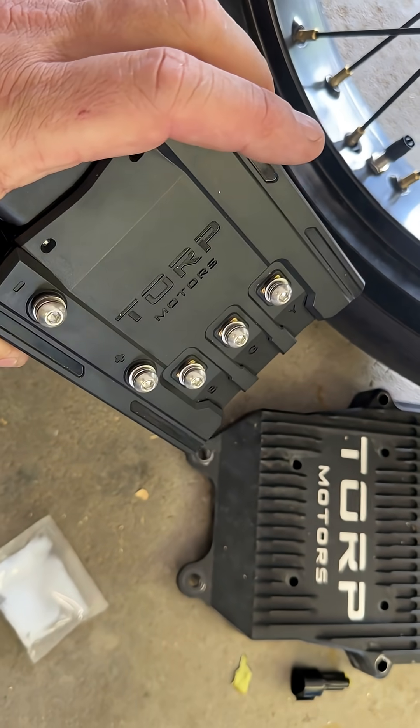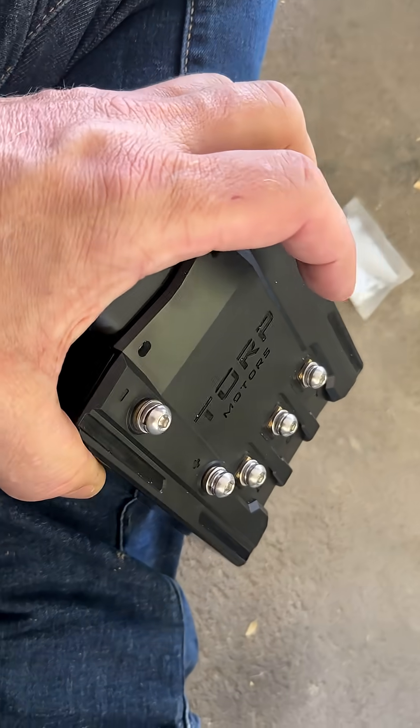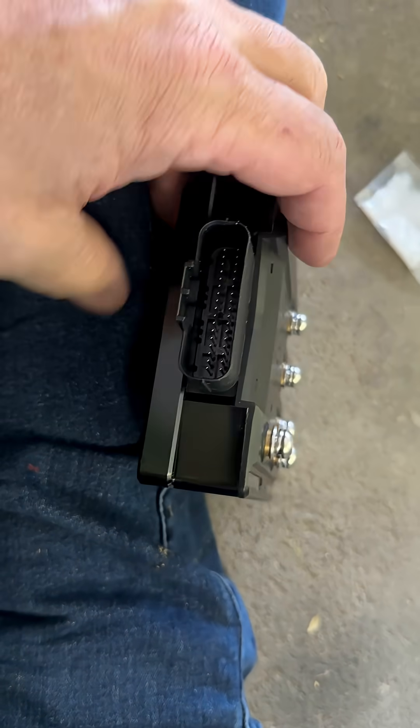I'm here with my brand new Torp TC 1000 2025 edition. They just sent me this replacement, so it's pretty sweet. And I thought I would show people how to put in dielectric grease.